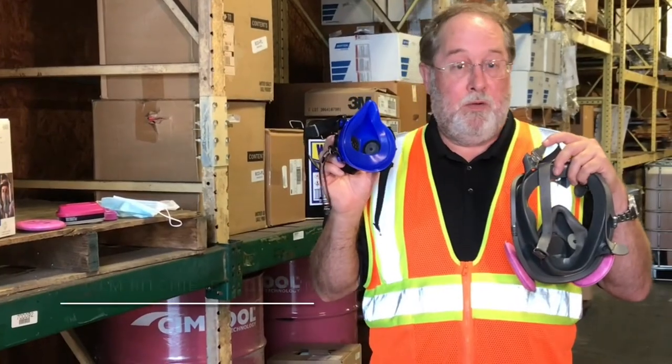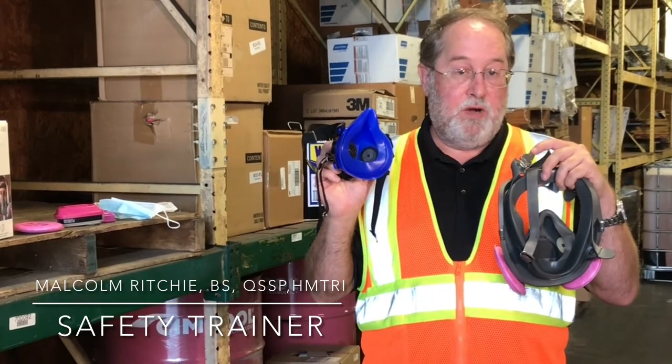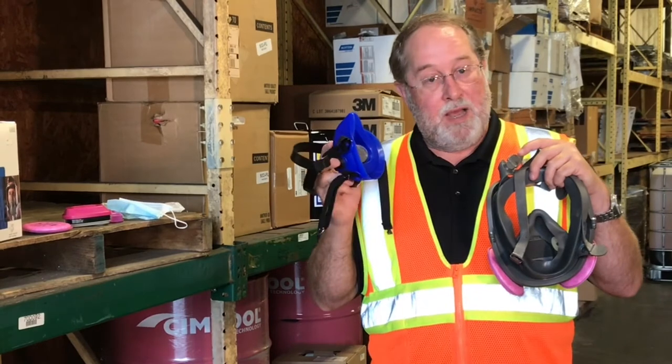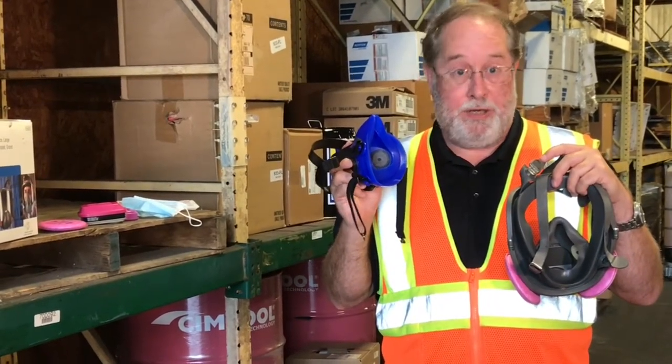Let's talk about cleaning your respirator. It's vitally important and it's OSHA required to clean your respirator on a regular basis. But before we talk about how to clean a respirator, let's talk about what happens if you don't clean your respirator.